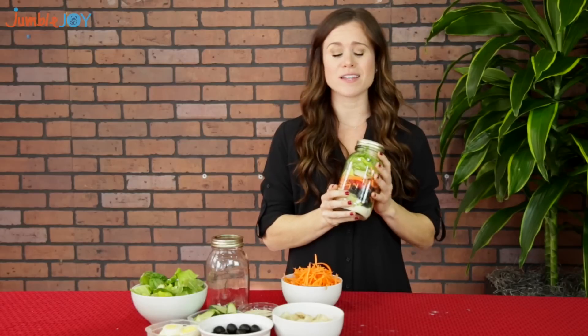Hi everyone, welcome back. I'm Kendall with Jumble Joy and today I'm here to show you how to make a salad in a mason jar. Mason jar salads are the perfect lunch for when you're on the go. You can prep them days in advance and then when you're busy in the morning rushing out the door, you can just grab them and go.